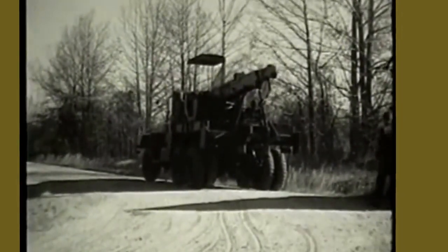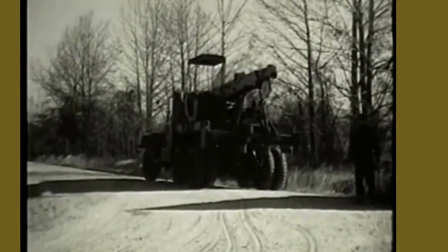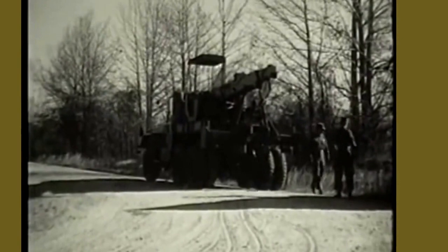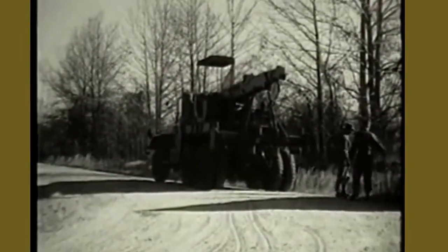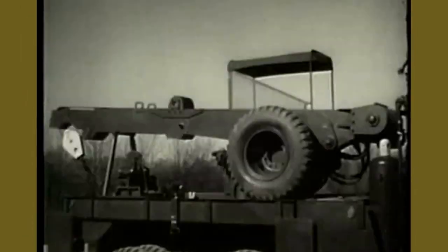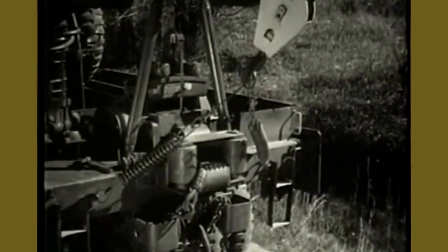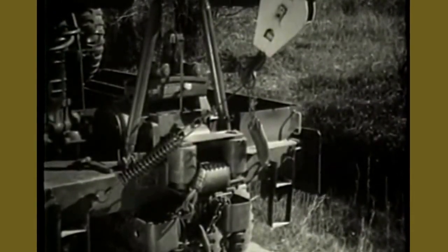For proper use of the wrecker, a knowledge of the procedures for setting and operating the controls of the equipment is necessary. The wrecker's powered equipment consists of three major components: the boom, the rear winch, and the front winch.